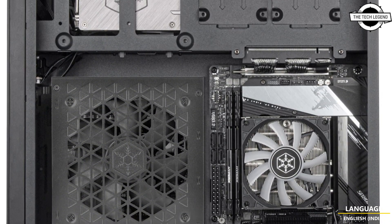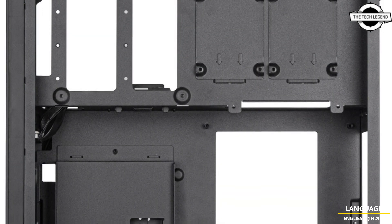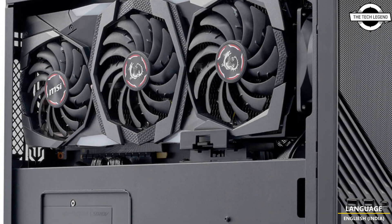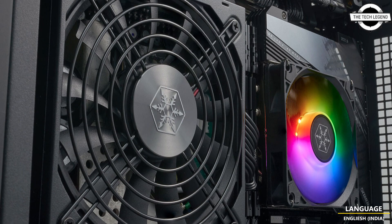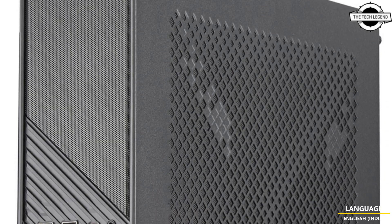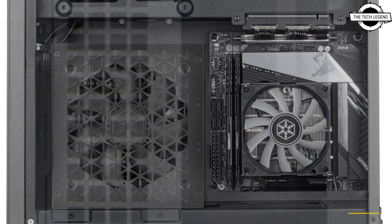Silverstone has announced the immediate availability of the latest addition to the Milo series lineup. The Milo 12 is a 15.6-litre slim and compact mini-ITX case suitable as an HTPC system that sits next to your TV or as a high-performance workstation. It supports a dual-chambered internal body structure like the ML08 and RVZ03.